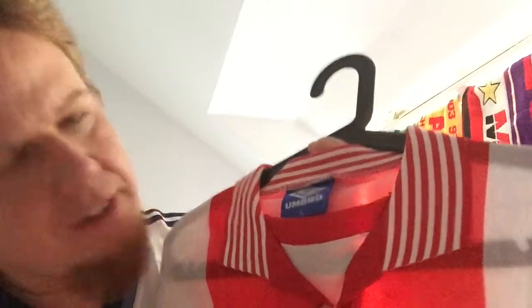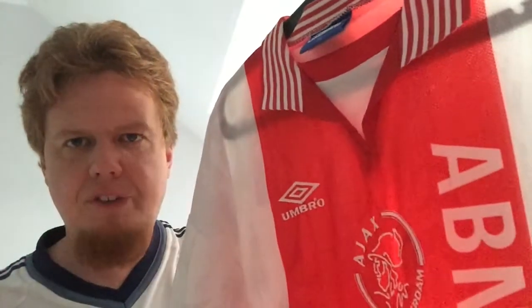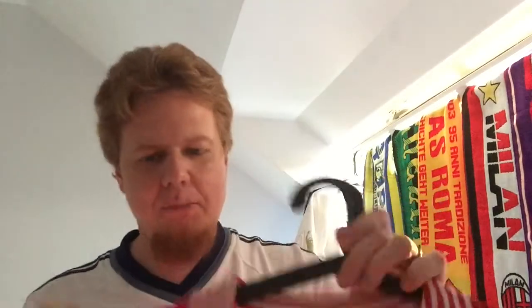I also find it interesting how the collar is kind of open here — unfortunately the thread holding it together has slightly opened already, because I've worn this a lot. You can see it's very see-through when held up to the sun, because there is a lot of ventilation. You can see thousands of tiny holes all over the shirt which give it really good ventilation. When you run or when there's wind you actually feel it — that's a nice feature from those 90s soccer jerseys.